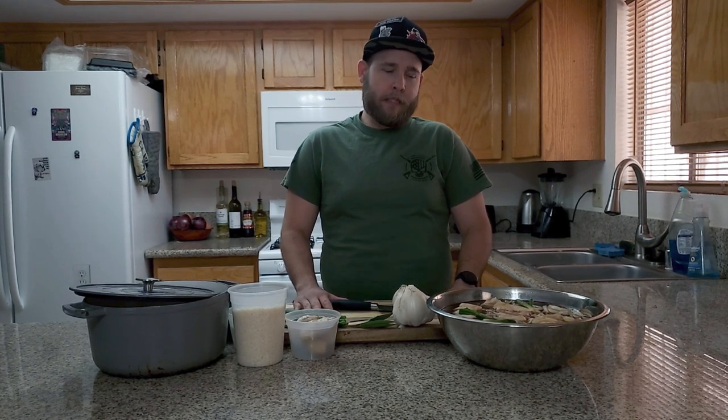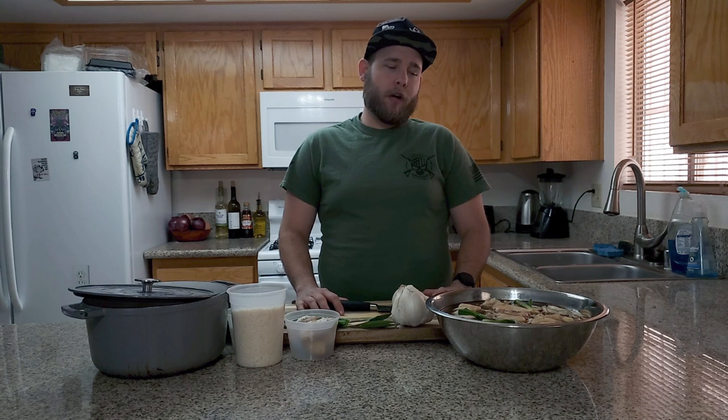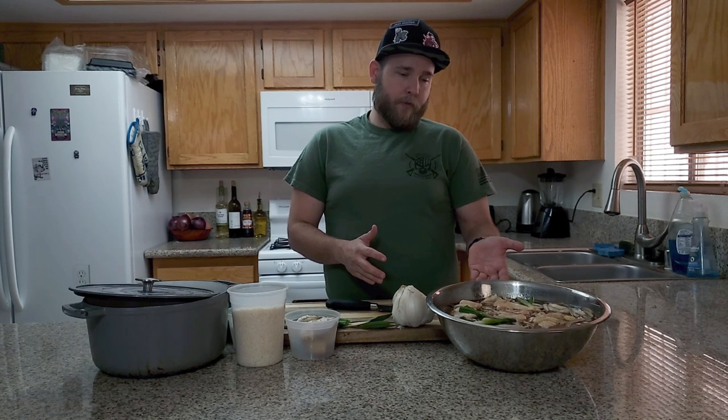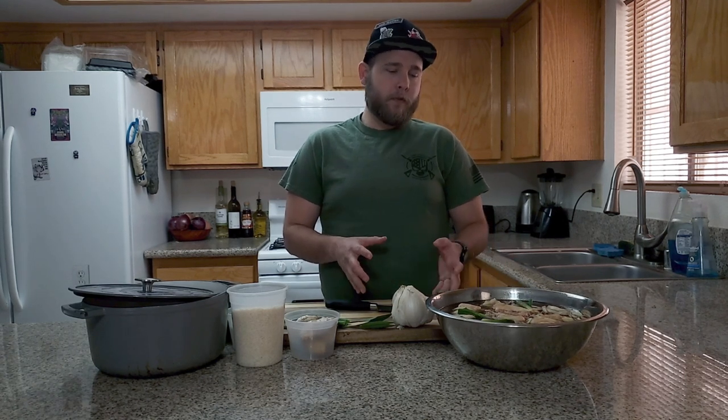Hey everyone, my name is Zach, I'm just a simple chef, and today we're going to make shoyu chicken. I love shoyu chicken — I grew up in Hawaii and it's almost a staple there. I'm going to show you how to make it. We have chicken thighs here that I marinated last night.